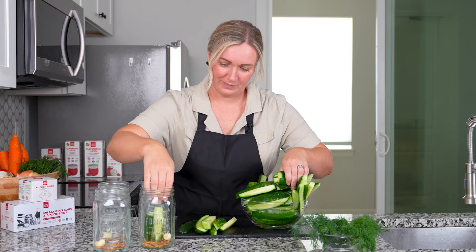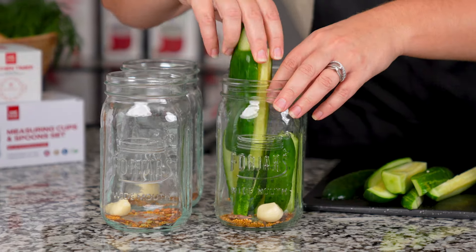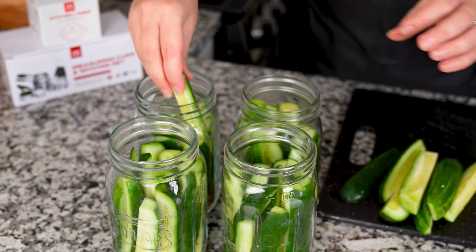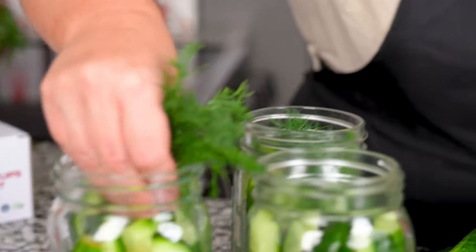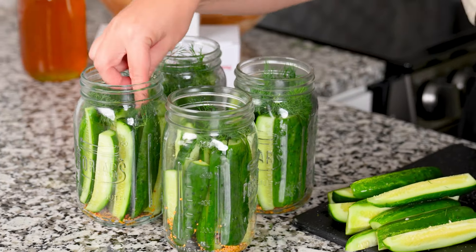Let's fill our jars with our cucumbers and make sure you get your cucumbers in nice and tight. Let's go ahead and put in a couple sprigs of dill. Our jars are ready to go and our lids are ready to go.